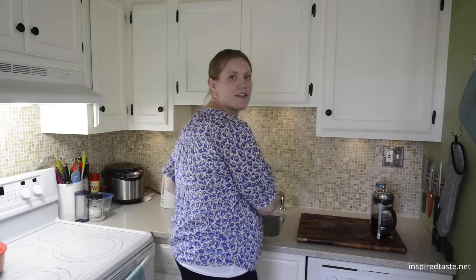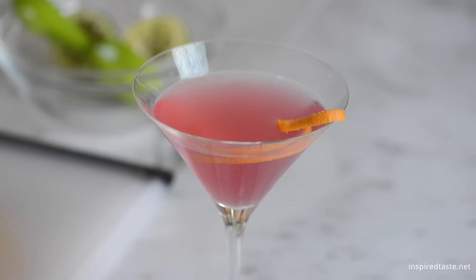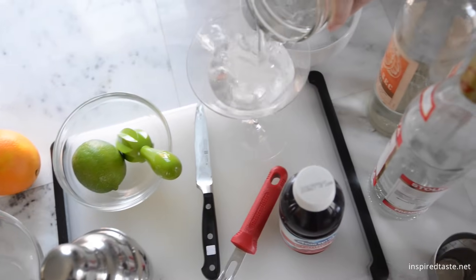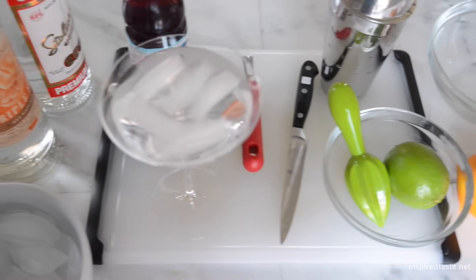We're Adam and Joanne from inspiredtaste.net, and welcome to our kitchen. We're showing you how to make our version of the Cosmo. We like our cocktail on the stronger side, but remember, you can always tweak the recipe to your tastes.